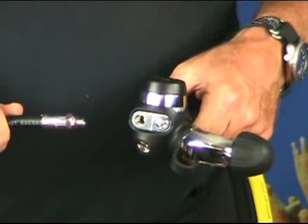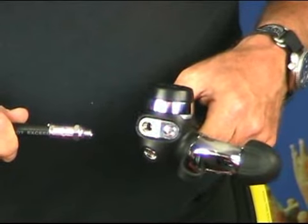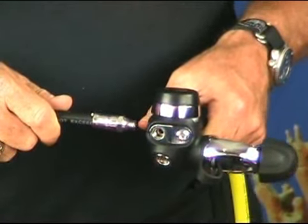We're now going to add the low pressure power inflator hose to the low pressure port on the left side forward.